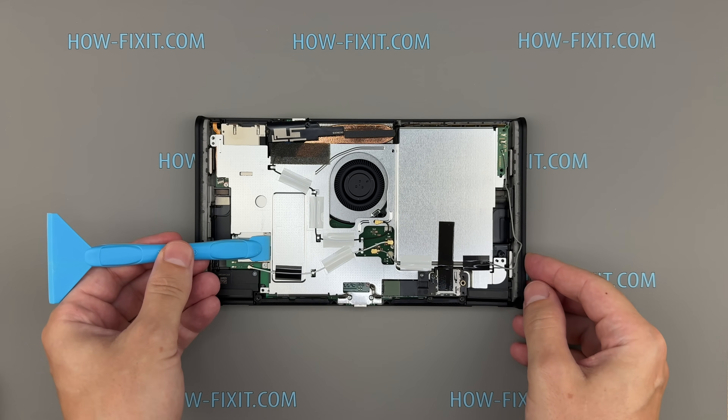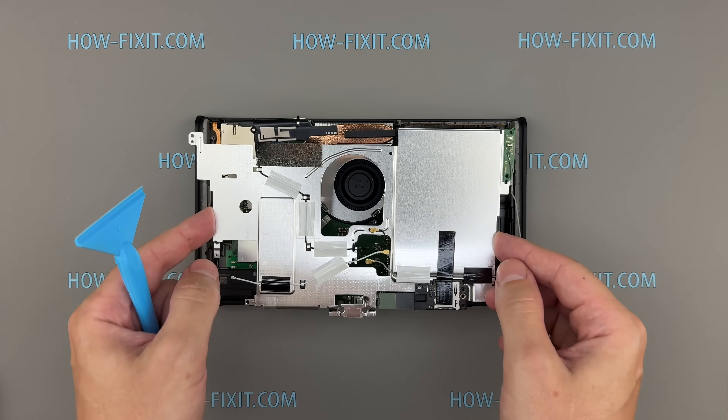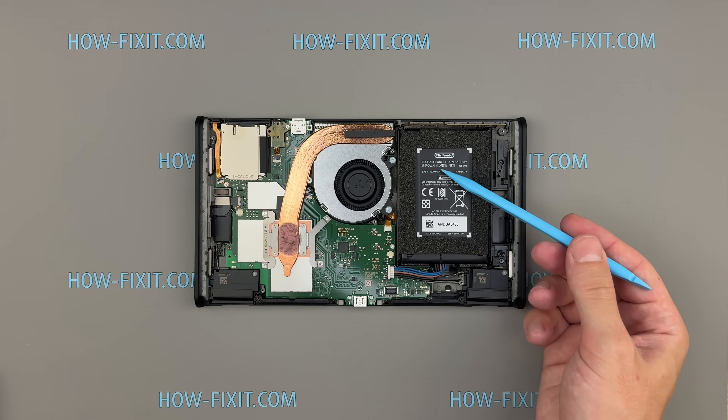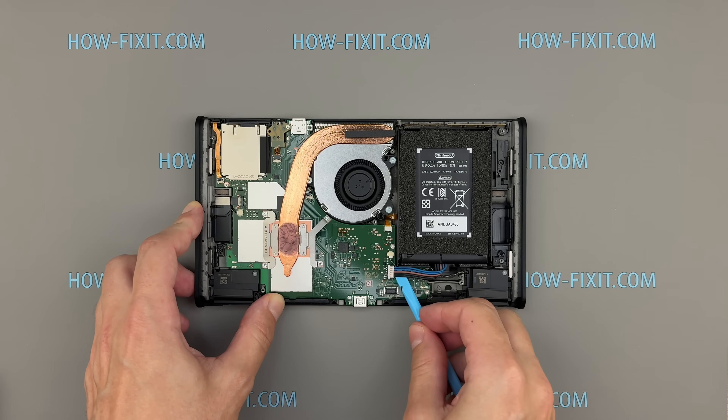Use a plastic spatula to gently lift the metal plate from this side. Thermal putty slightly holds it in place. Always disconnect the battery cable from the motherboard before continuing with disassembly to prevent short circuits.